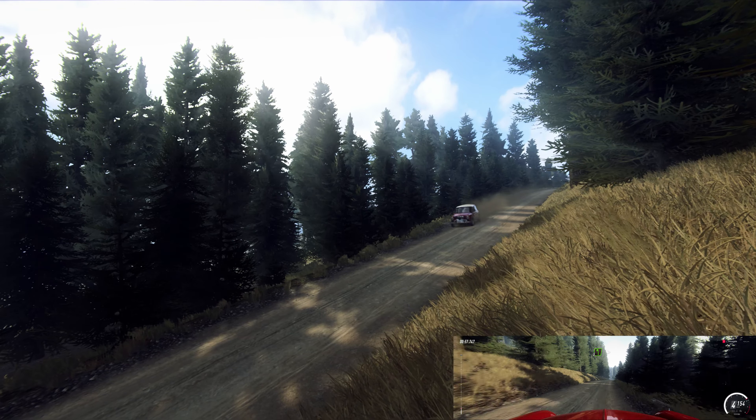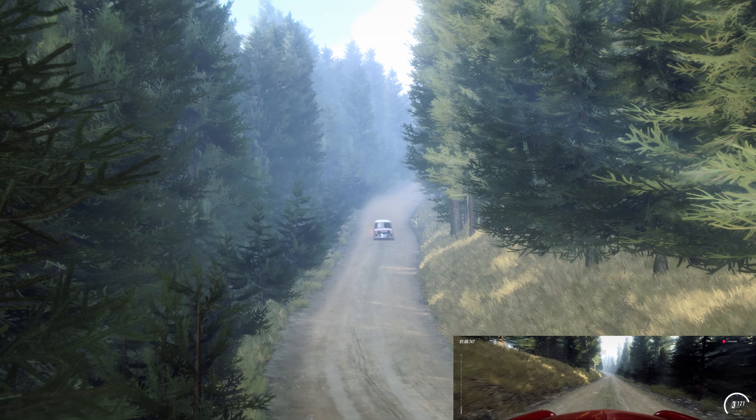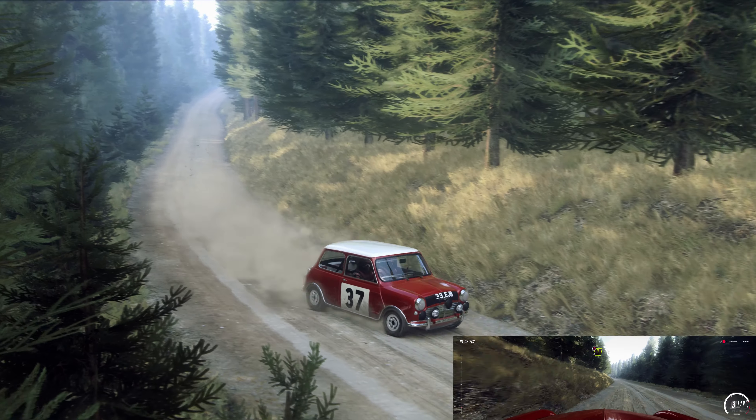Slow in, 40, 5 left, tightens 3. 100, deceptive, 4 left long of a crest, tightens.